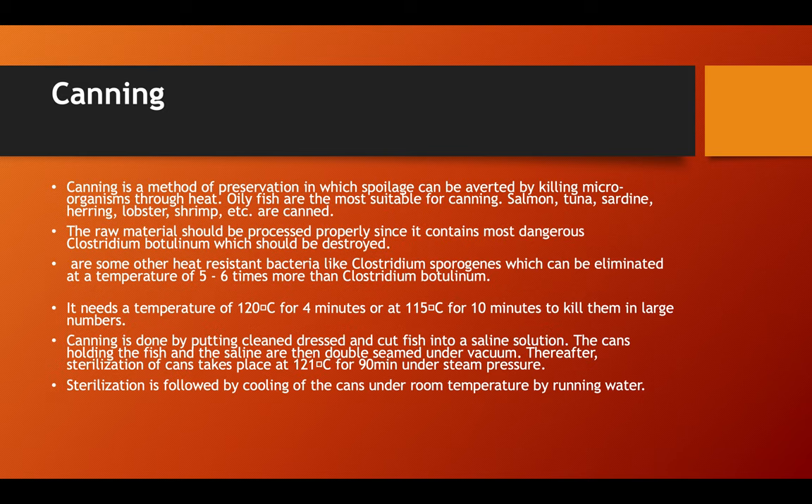Canning is a method of preservation in which spoilage can be averted by killing microorganisms through heat. Oily fish are mostly suitable for canning; salmon, tuna, sardines, lobster, and shrimps are canned. The raw material should be processed properly since it contains the most dangerous Clostridium botulinum, which should be destroyed. There are other heat-resistant bacteria like Clostridium sporogenes which can be eliminated at a temperature about five to six times more than Clostridium botulinum.